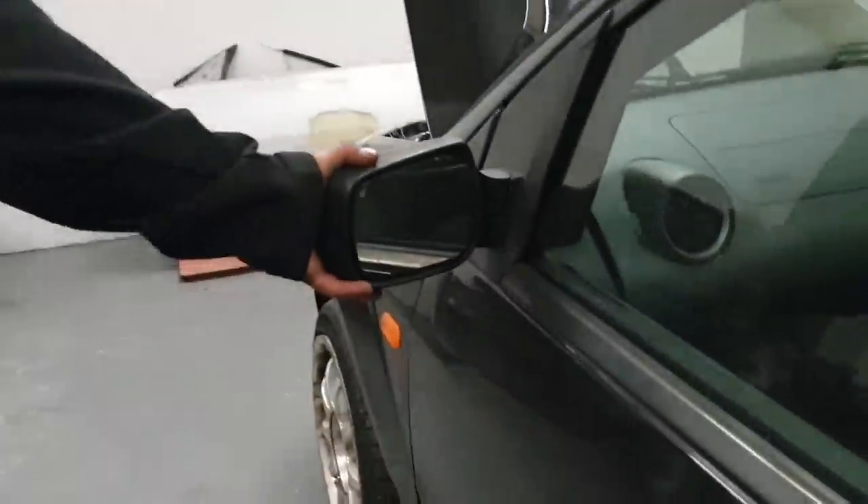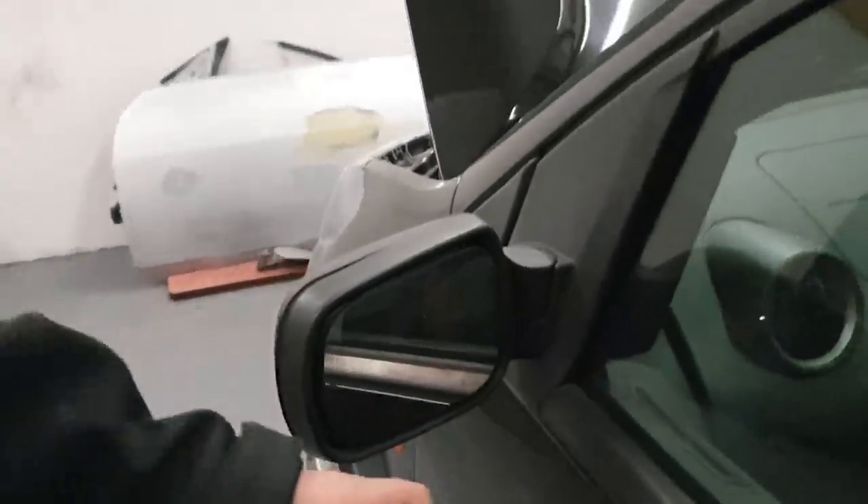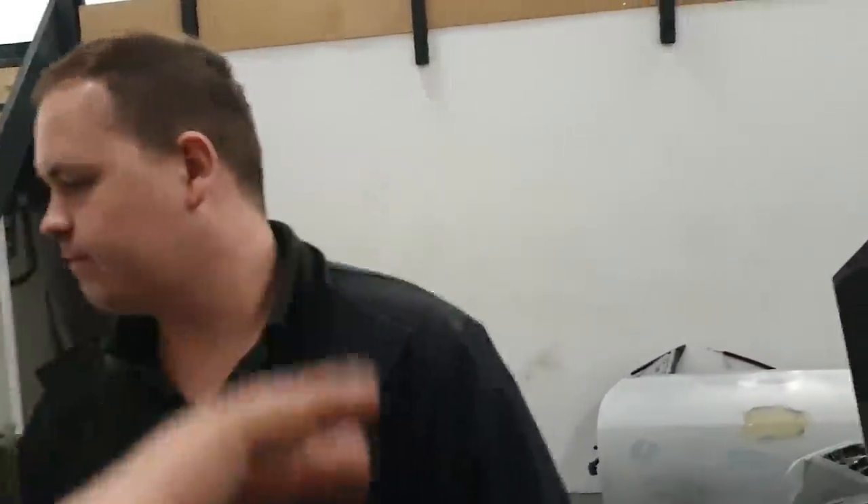Next, check your mirrors. Make sure they're secure — just give them a little wiggle — and make sure the glass isn't smashed. You need to be able to see people behind you so you're not going to pull out on anybody.